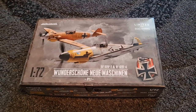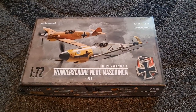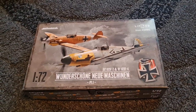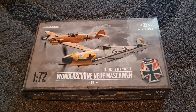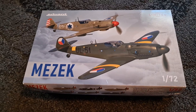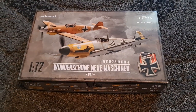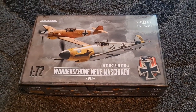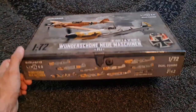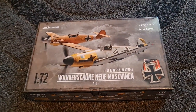Hey, guys! Mel Modeler here with Eddard's latest release. We've been looking forward to this one for a long time and it's finally here. We knew that Eddard were going to be bringing out the 109 F and G models, probably the K as well, in 1/72nd scale, particularly after they released the Mazik set. We knew this was coming and this is their first offering — a dual combo with the F2 and F4. So let's dive right into the box.